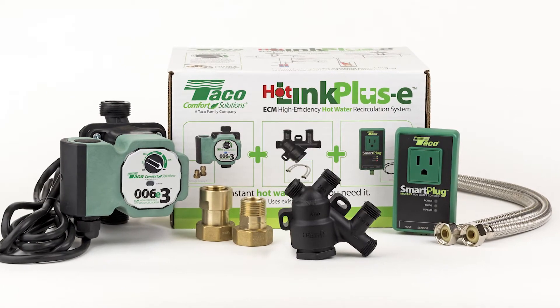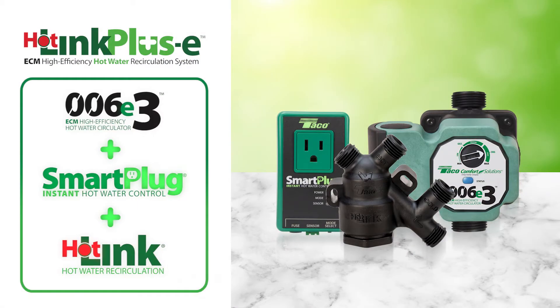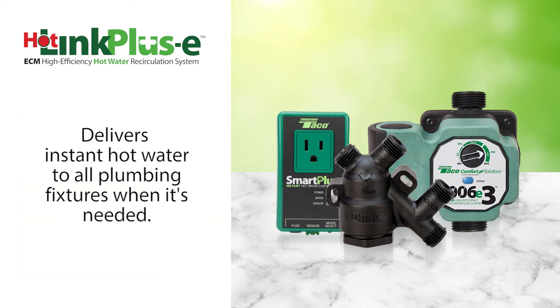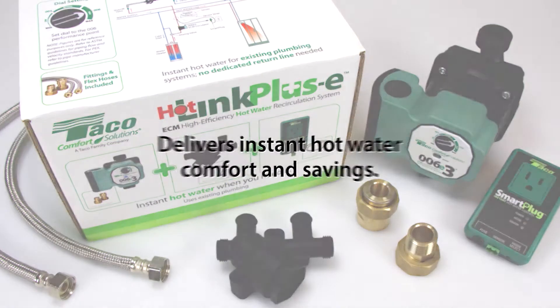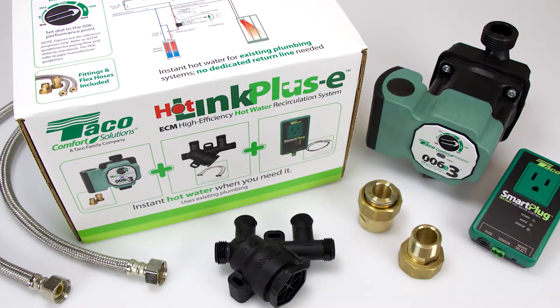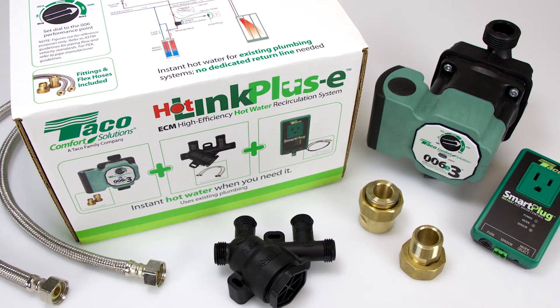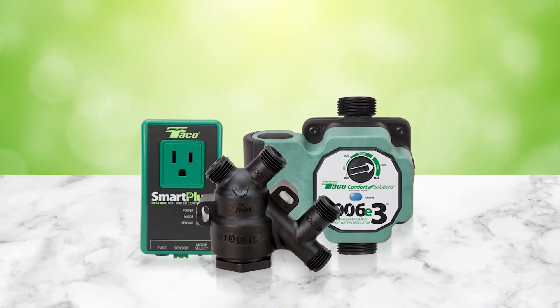Tayco's Hotlink Plus E combines Tayco's high-efficiency ECM 006E3 circulator, smart plug instant hot water control, and Hotlink valve to deliver instant hot water at all fixtures when it's needed. Hotlink Plus E is ideal for retrofits without a dedicated hot water return line and delivers instant hot water comfort and savings. Installing the Hotlink Plus E system is easy.